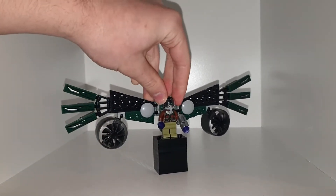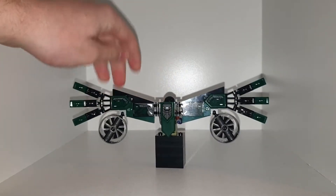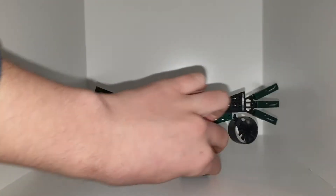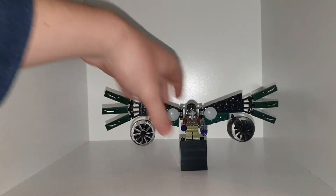So turning him around, we have stickers here, stickers all along the ends of the wings.